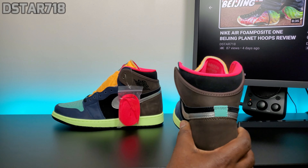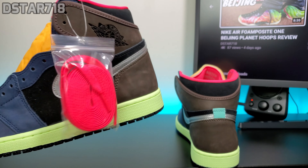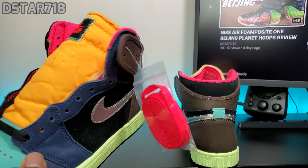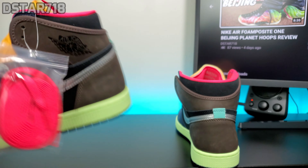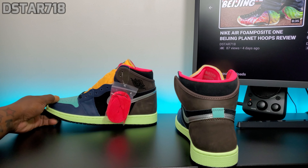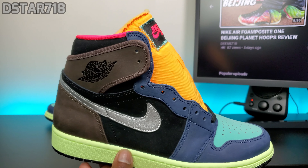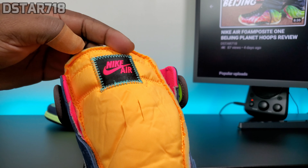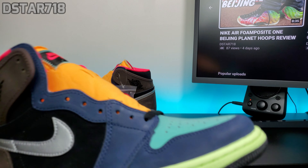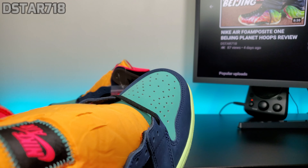It does come with an extra pair of pink laces. I'm keeping the black laces in — there's already a lot of colors going on, so I'm gonna just keep my laces black. You're not gonna really see the pink that much anyway because your jeans are probably gonna be on it. Just gonna see that right there. I'm keeping my laces black, not switching to the pink.